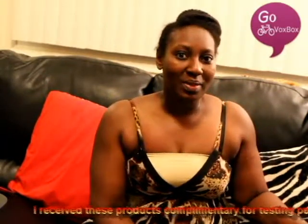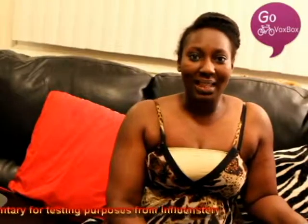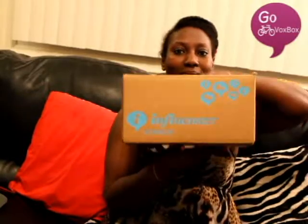Hi everyone, Chris here. Today I'm coming to you with an unboxing from Influenster.com. I received these products as a complimentary gift for testing purposes only, so check out Influenster — I'll put the link below on this video. Let's go ahead and cut the box open.